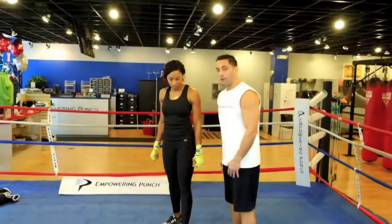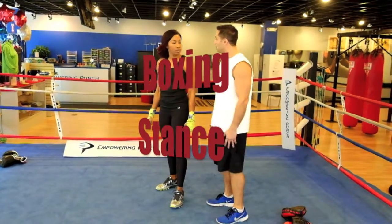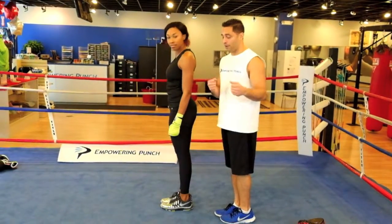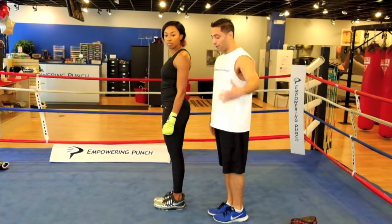Okay, great. So if you don't have a line, if you don't have a mirror, this is the simplest way to do it, just in your living room. So let's get your feet together. If you're a right-handed fighter — we'll talk about lefties later — but for now we're going to keep the orthodox stance.